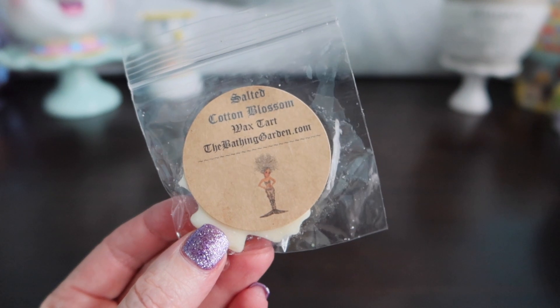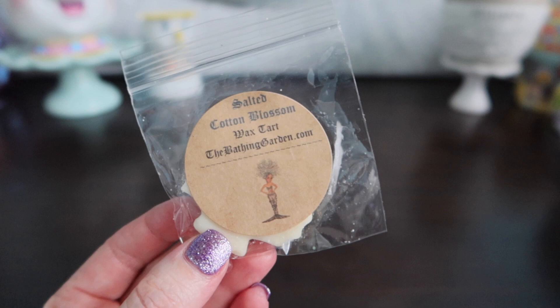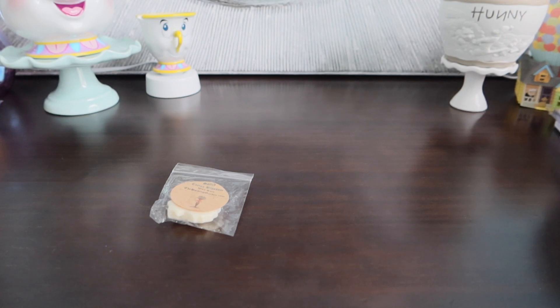I'm just going to show you really quick, and if anything interests me I'll smell it — like this Salted Cotton Blossom. I think this might be available now and I'm sorry I'm doing this so late. I wanted to get this up before she took the collections down, but for next year perhaps you might be able to come back and do this. This is like clean cotton, but it's a different version of clean cotton. Cotton Blossom is actually a Yankee or Bath and Body Works dupe, I believe. That one smells good though — it's like a clean scent but it has a little bit of salt.